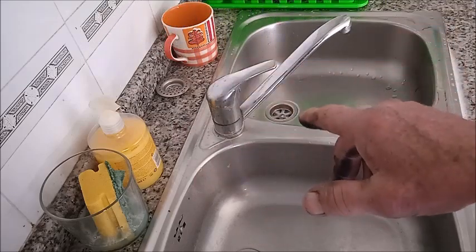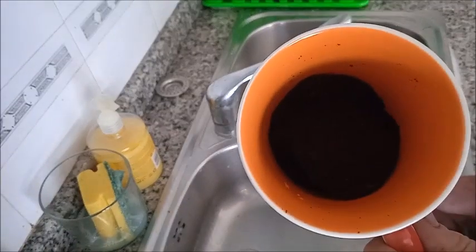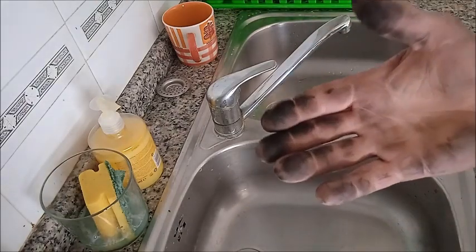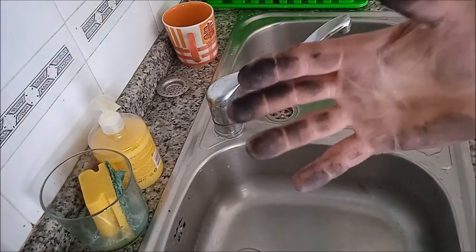Hoy les voy a traer un truco con la borra del café, o sea, el café usado. Este truco es el mejor truco para limpiarse las manos siendo uno mecánico.